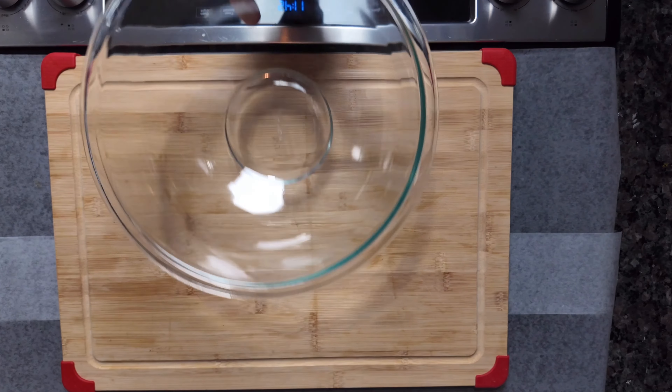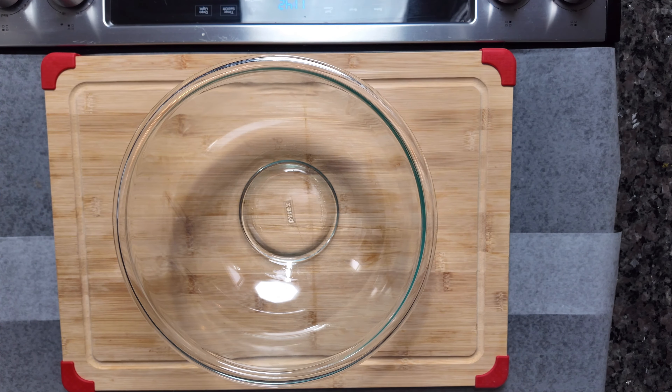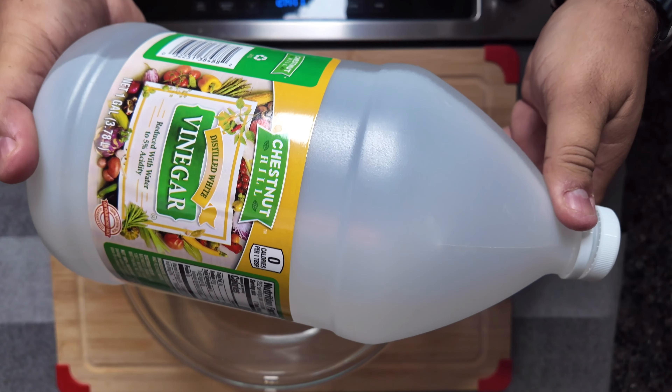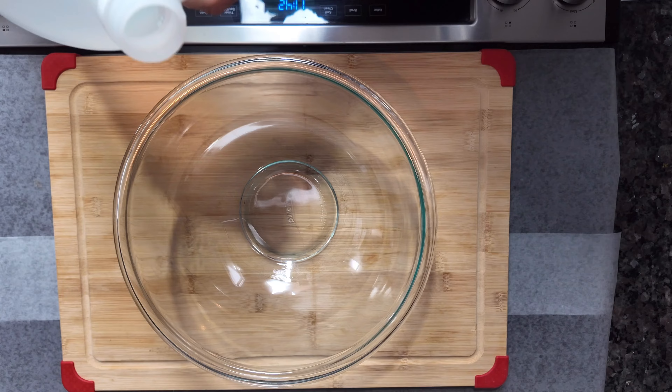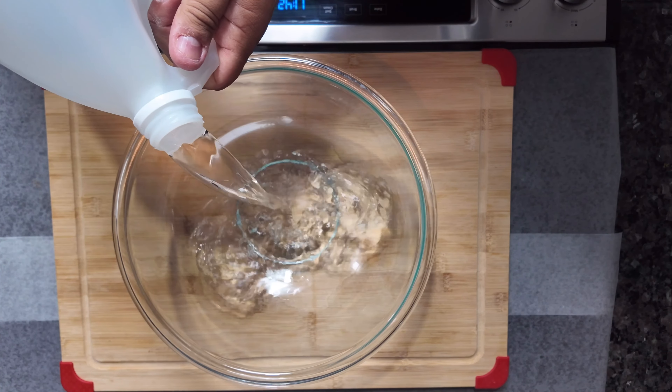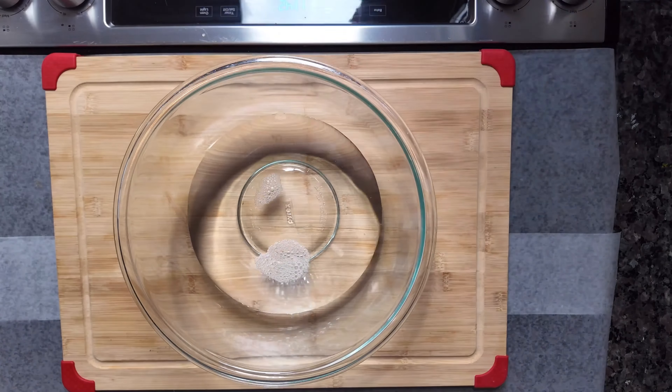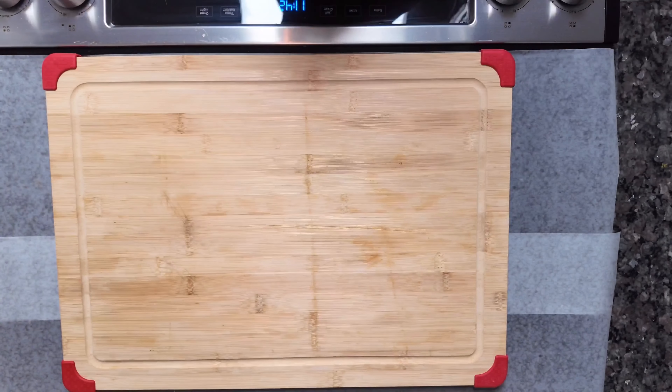This video is about joint support. We're going to start by getting a gallon of vinegar, pour it into a bowl, and then add water to it. We're doing this because we're going to be cleaning one of the first ingredients we're going to be adding to this recipe.